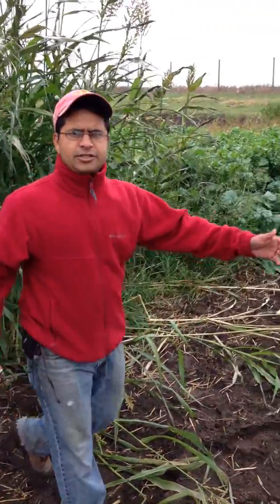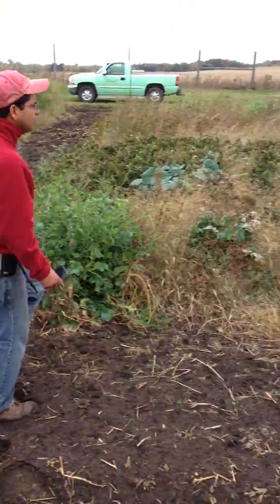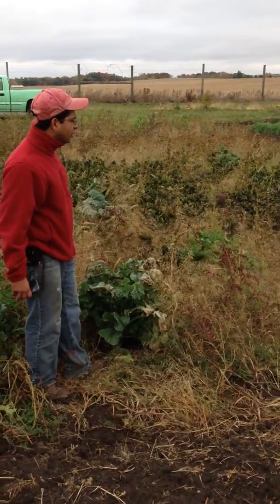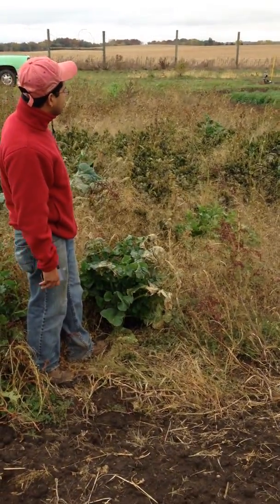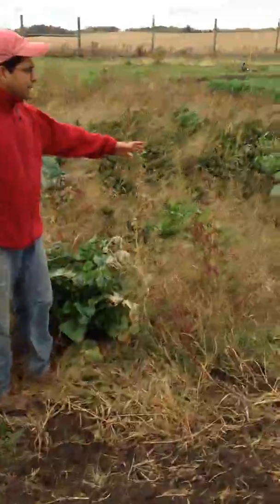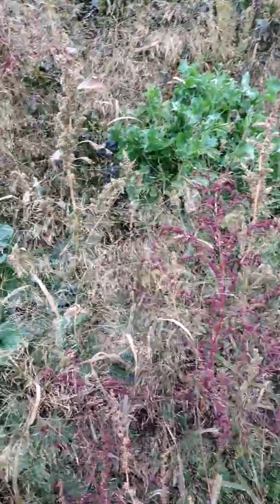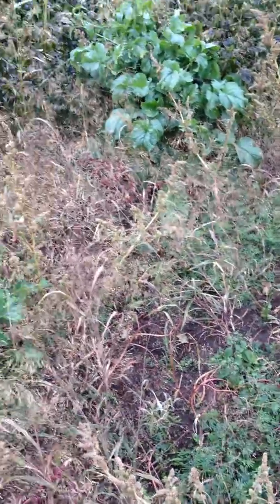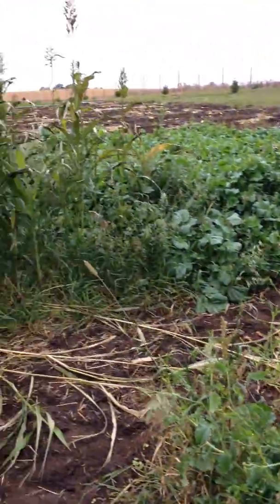I'll show you another plot just next to it, and you could see the amount of weeds in this plot. We have a lot of red root pigweed and other grasses in there. So as compared to this plot here — quite messy and weedy — if you compare that with the sorghum sudangrass here, I think this is a great tool for a vegetable grower.